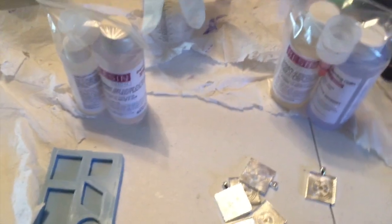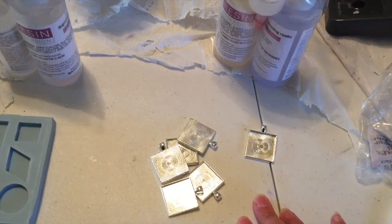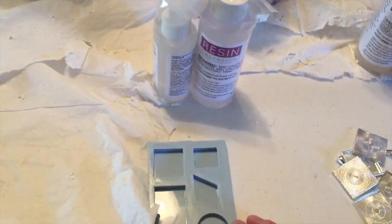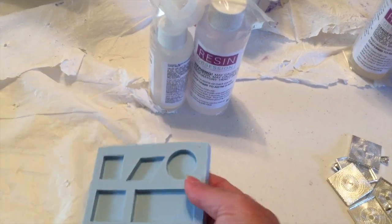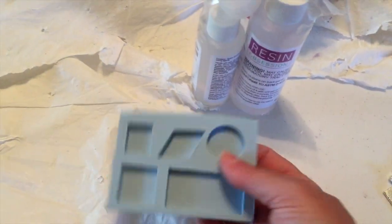Now where you need to make a decision is: do you want a kit that's gonna teach you resin casting, or a kit that's gonna teach you to work in jewelry bezels? If you want to learn to work with resin in a mold, then you're gonna want to pick the super clear resin beginner kit that has a mold.